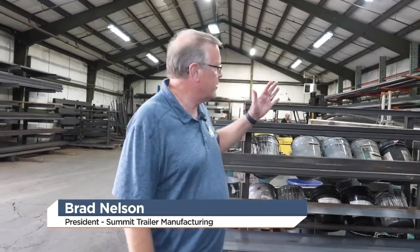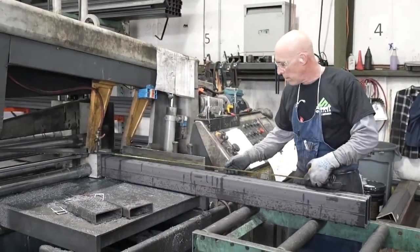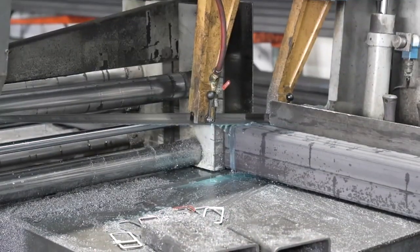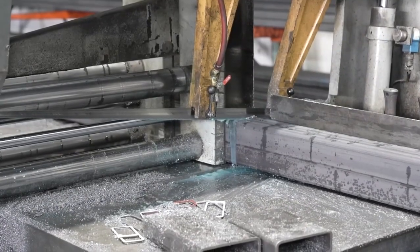Brad, thanks for having us out today. Where are we starting? I want to see how you guys build trailers today. We're starting out with the saw area — this is where we cut the steel. We'll either bring it all in long lengths like he's doing right now, or we'll bring some of it in pre-cut. From there it gets kitted up and moves down to the other main fab building, and that's where we put them all together.